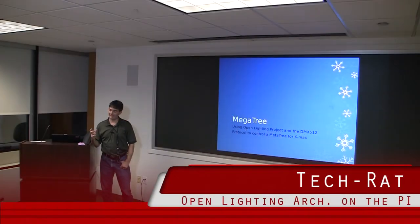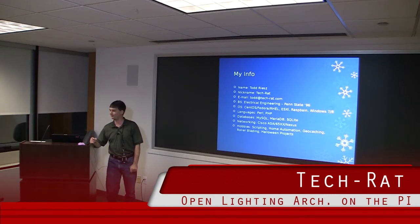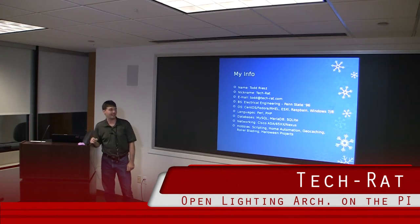I'm going to present on what's called a mega tree. I'm big into trying to do automation — Halloween, Christmas, etc. And I'll show you what a mega tree is in a second. But since this is my first official meeting at Nova Hackers, I figured I'd present. My name is Todd Reese.